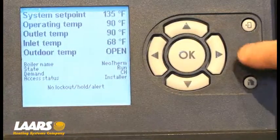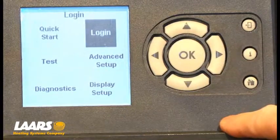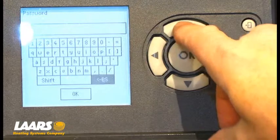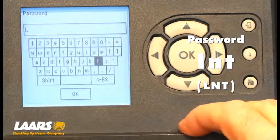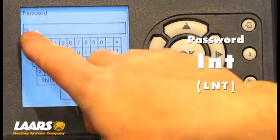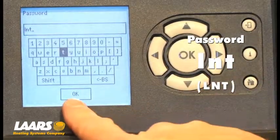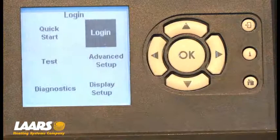To log in, we press the I button — the information button — which brings us to a submenu. We're going to use the right-hand arrow to choose log in and press OK. The login password is L-N-T, which stands for Lars Neocarn. Use the up arrow to choose the letter L, press OK, and the letter L appears in the top left corner. Next, go down and choose the letter N, click OK, giving us L-N on screen. Lastly, go up and highlight the letter T, press OK, and our password is now L-N-T. Go down and highlight the OK button on the bottom of the screen, click OK, and our login is confirmed.